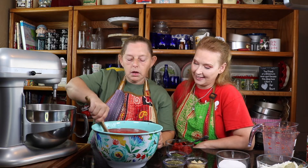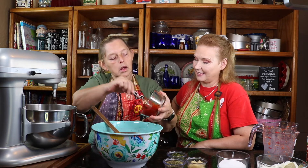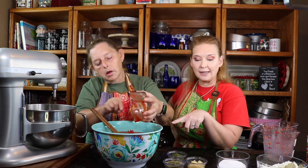Stir that around. All right, we have tomato paste. So all this is going to be going on the stovetop for four to six hours, and we're going to turn it on low and let it cook and simmer. What we're doing now is mixing all the ingredients together except for the things that we have to sauté.